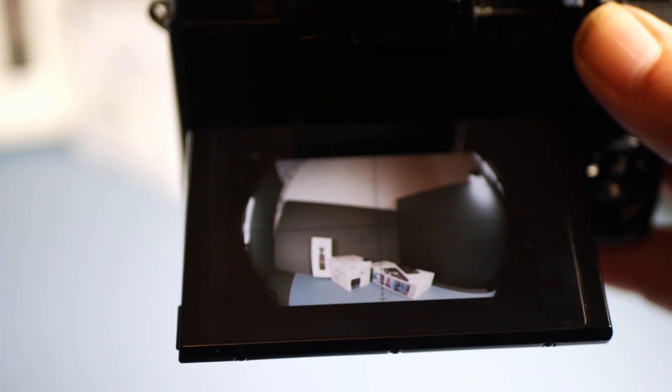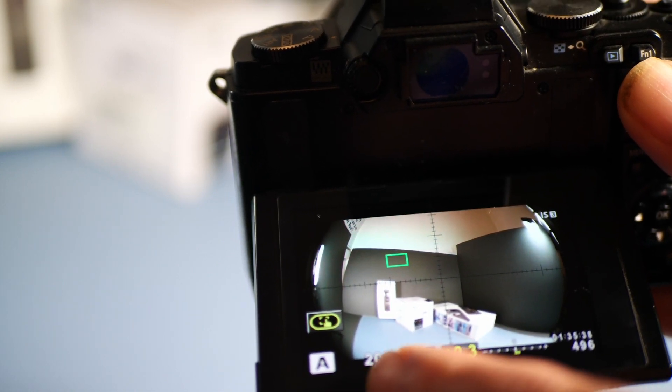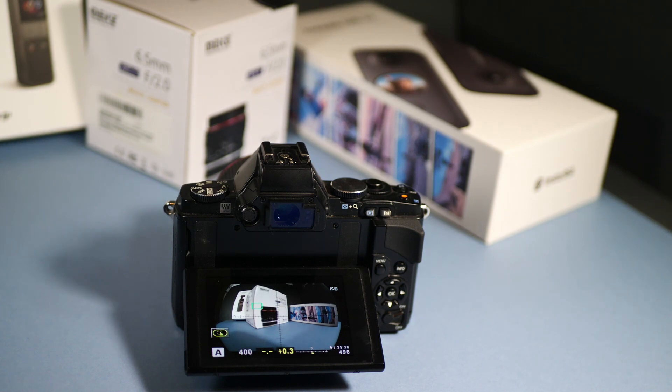The camera has been temperamental with focusing today. As you can see, the top and bottom of the image have been lost. So you take two images — one horizontal and one vertical — to capture the whole image circle. We'll move on to the editing software now. I'm doing a voiceover on my computer because the microphone has been temperamental, so it might be slightly out of sync.